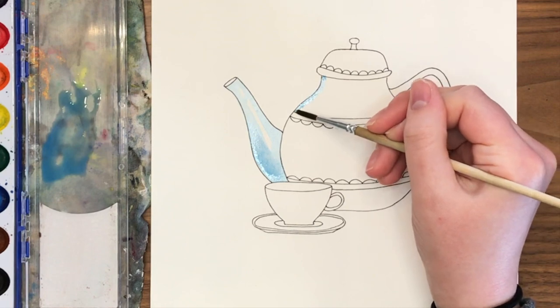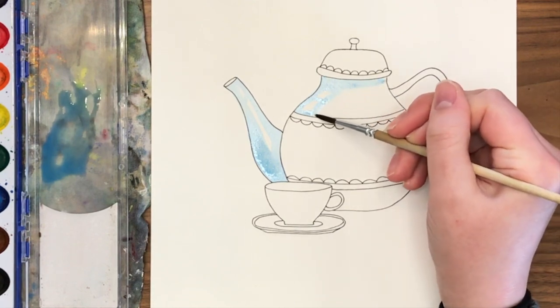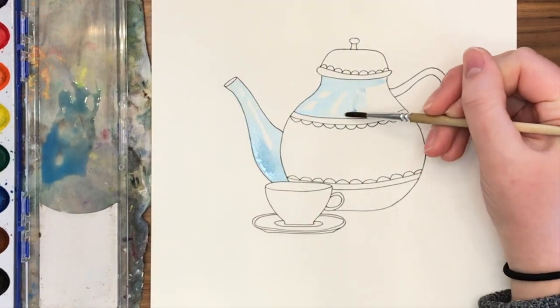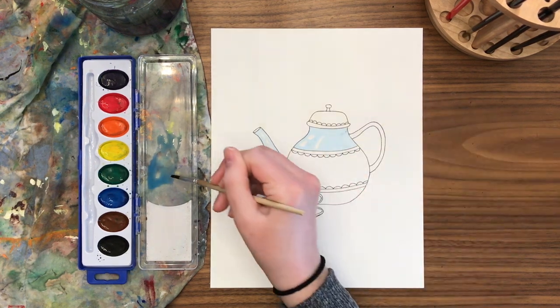Now across the body of the teapot I'm going to do the same type of thing, where I plan out some highlights by painting around some rectangles. Those rectangles are somewhat angled or curved to copy the shape of the body of the teapot. Leaving those highlights there makes it look nice and glossy.